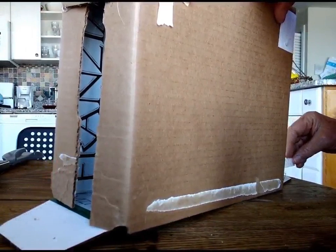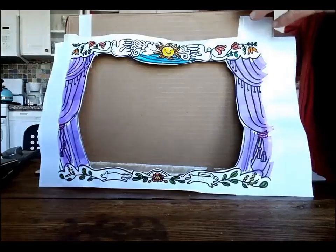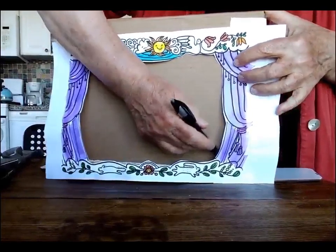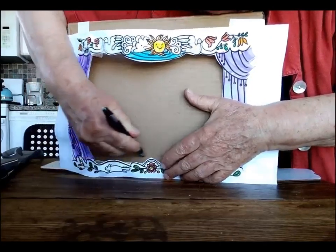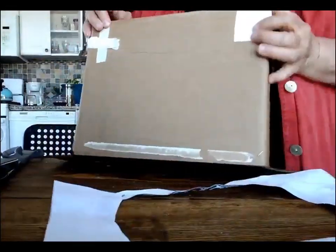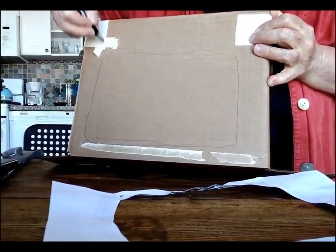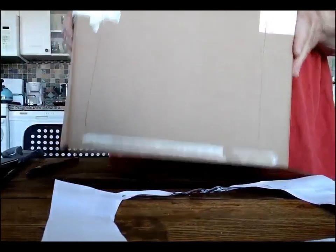Once again, I'm using the printed theater front, but you can draw or paint your own depending on the size of the cardboard box. I'm going to trace out the approximate size of the front opening and then cut it out a bit larger. I left out the part where I sawed away at it with the kitchen shears and the kitchen knife and the box cutter.